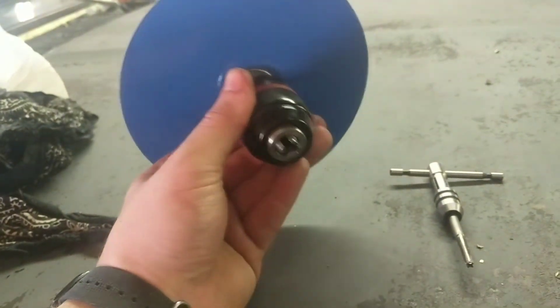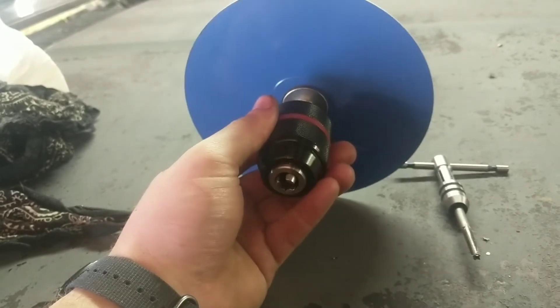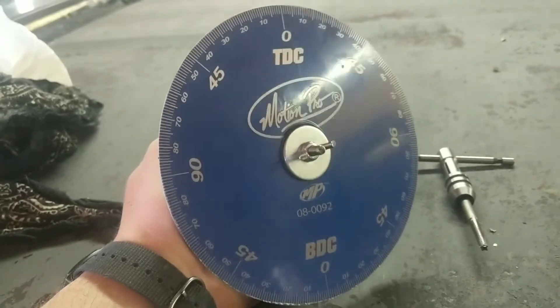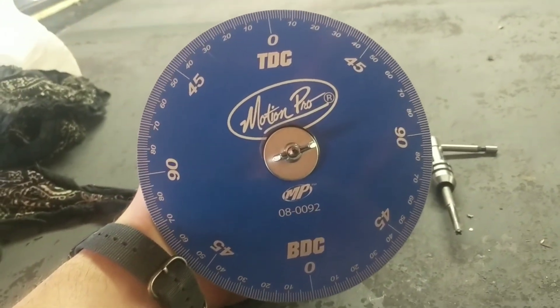I'll be able to clamp this down on pretty much any crankshaft I'll find on a two-stroke I'm going to be working on, mostly chainsaws. This timing wheel should set me up to get started porting.